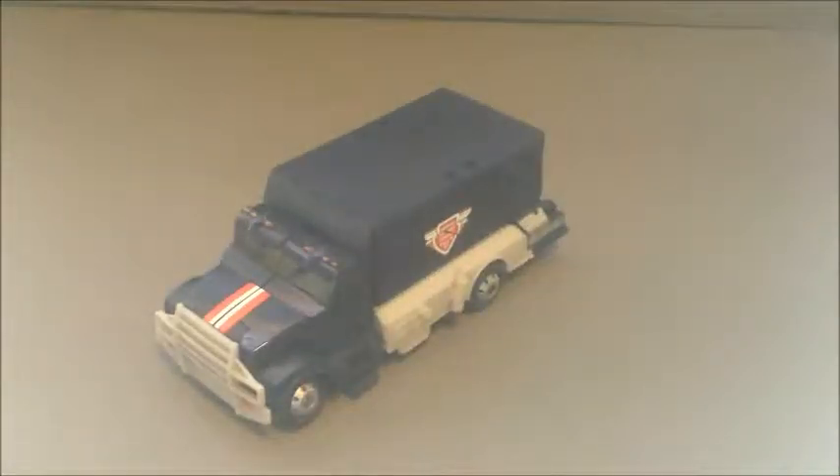Hey everybody, NerdTransformed here again, and today I'm reviewing the Transformers 2007 movie Deluxe Class, Payload.